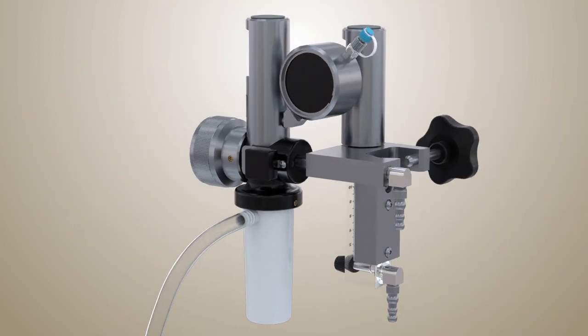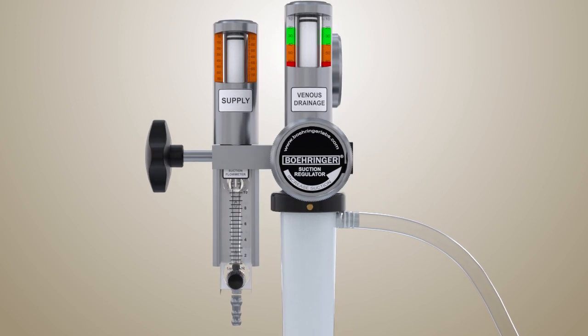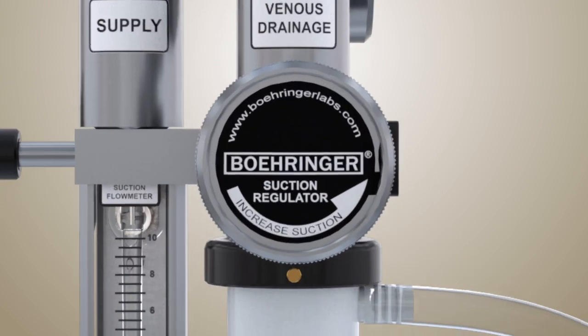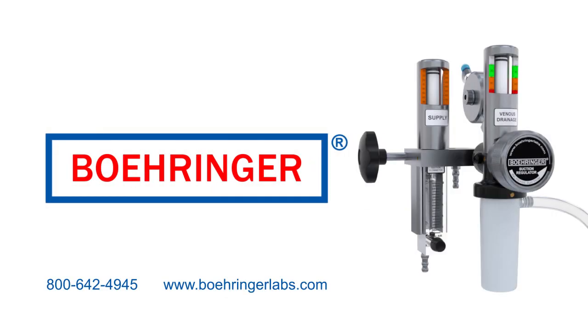The Behringer VAVD has become the standard of care for applying precision vacuum to your most critical circuits. Visit our website or contact your suction experts for assistance with any of your clinical needs. Thank you for choosing Behringer.